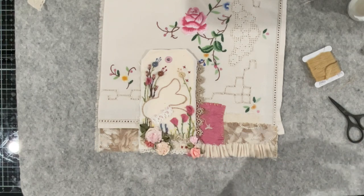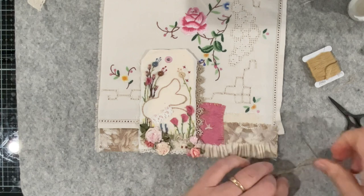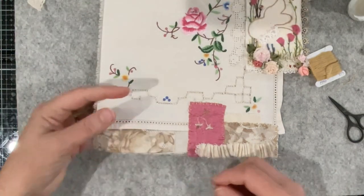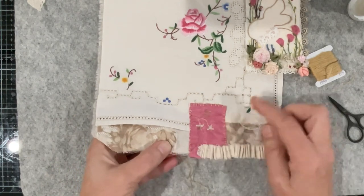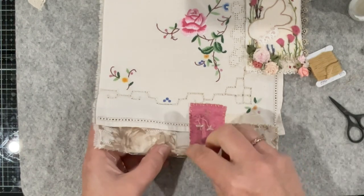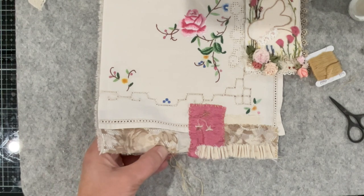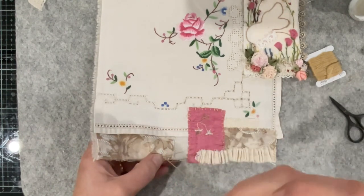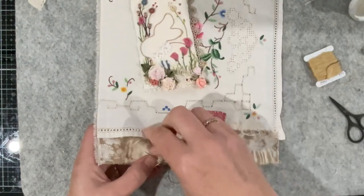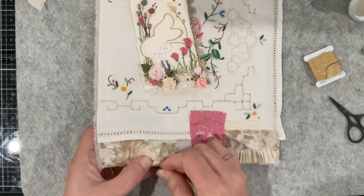Before I get too far ahead of myself, I'll grab my pen and just sketch in a few little flowers. I need to dig out those buttons because I'd like to add - oh goodness me, I'm going to sneeze again. Must be some fibers floating around that have made me sneeze. I'm pretty confident I've still got a couple of buttons.